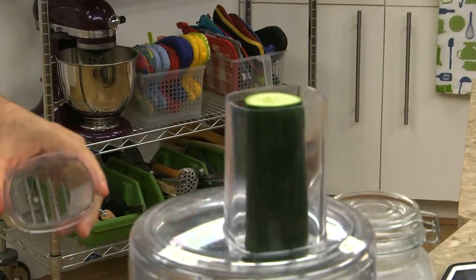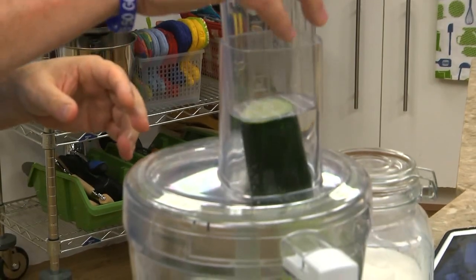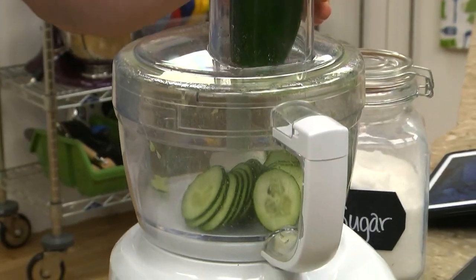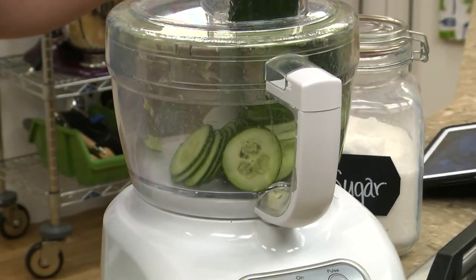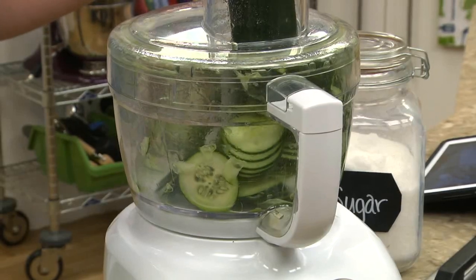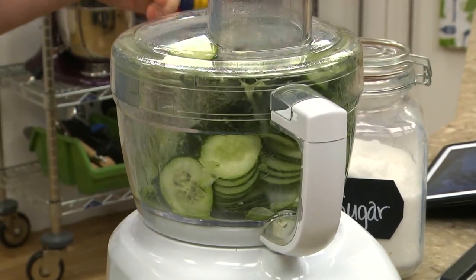We start by slicing our cukes and onions. If you have a food processor with a slicing blade, this is the easiest way to go. I usually double or triple the recipe since these stay fresh in the fridge for about a week, so if you're making them, you might as well go ahead and make a bunch.